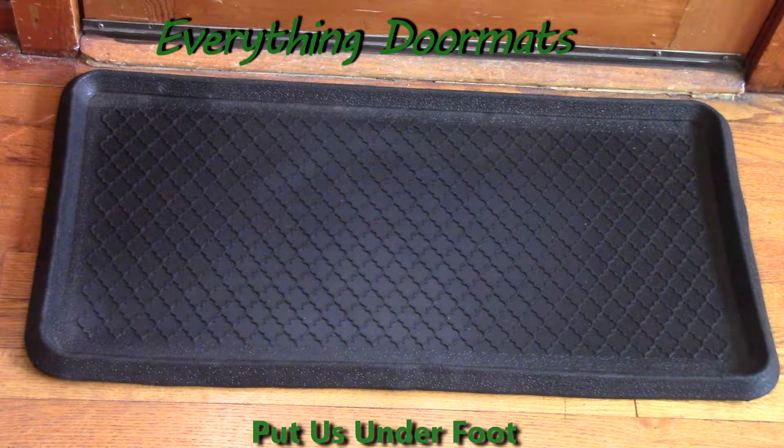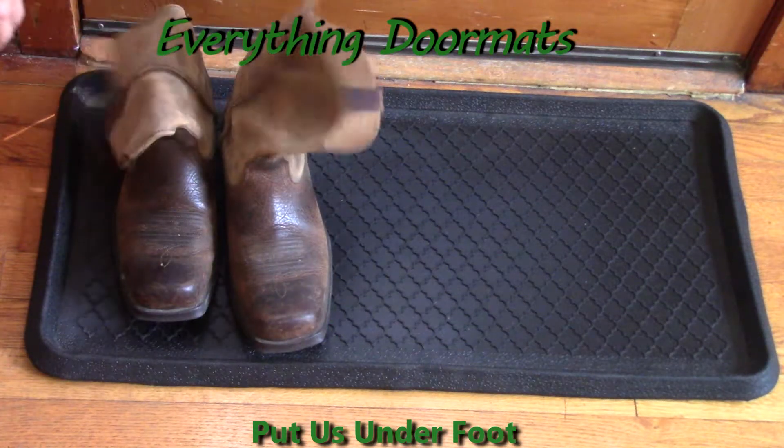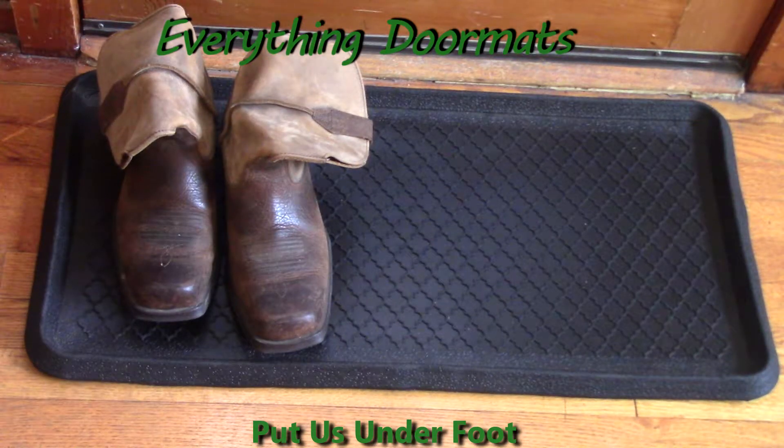They're perfect for any home that needs a little bit more protection from those inclement weather days. A boot tray is a great way to help trap dirt, debris, and water and keep it from getting all over your floors and carpets.